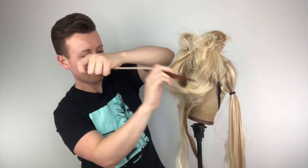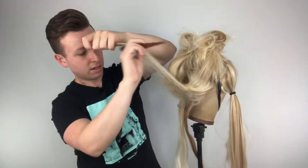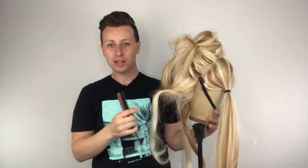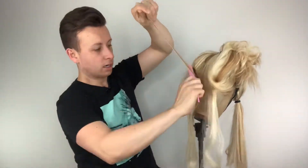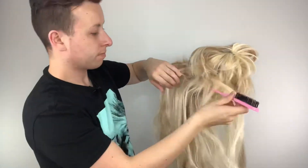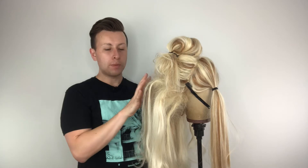Don't be shy to get in there — really go for it. For this we want a lot of teasing. Look how much it's sticking up already — that's amazing! Take a little bit of hairspray and just lock it in.